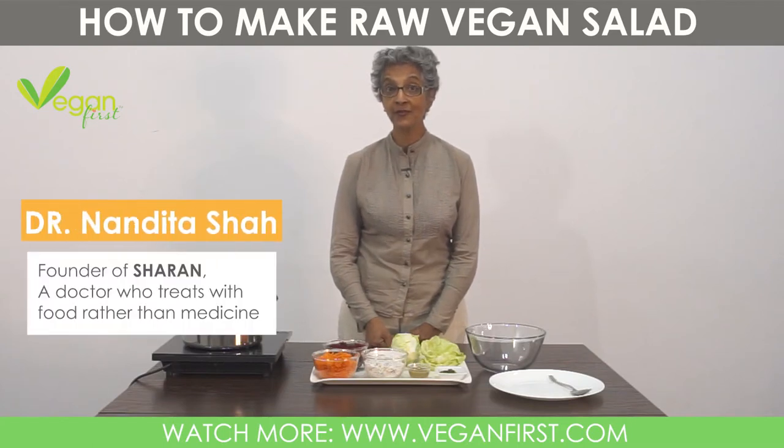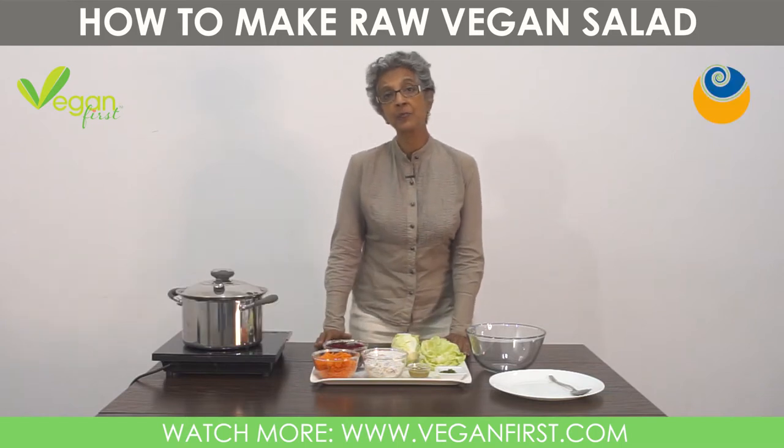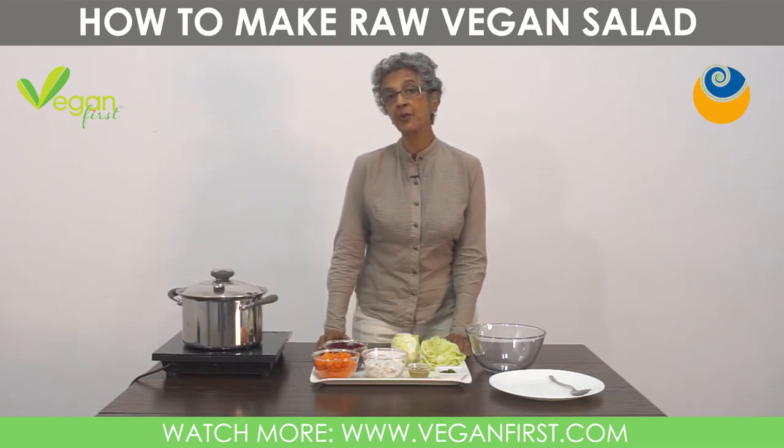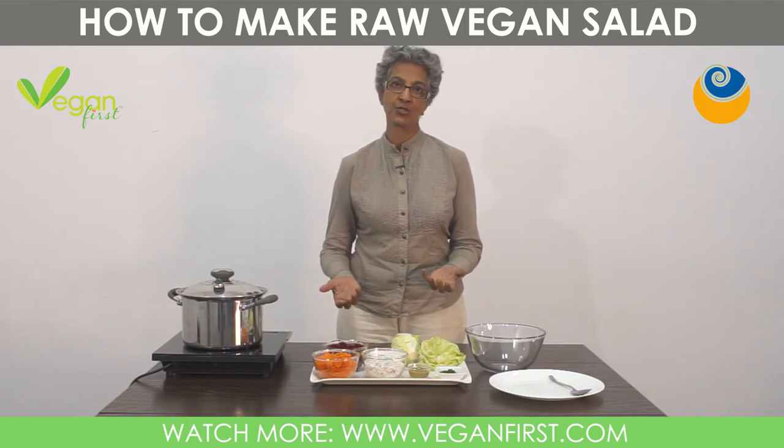Hi, I'm Dr. Nandita Shah, founder of Sharan. I always feel that people don't eat enough vegetables. When we talk about how much you eat, people say 'Do Roti Khaya, Teen Roti Khaya.' They talk about rice and roti, but they don't talk about the real food, which is vegetables.